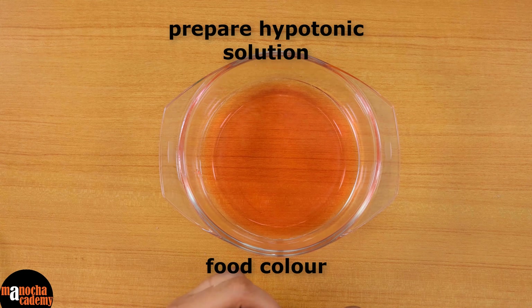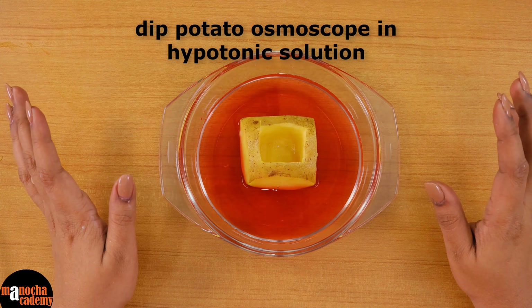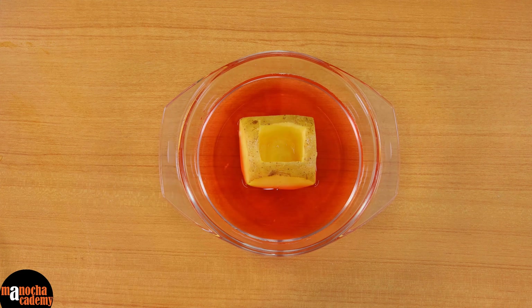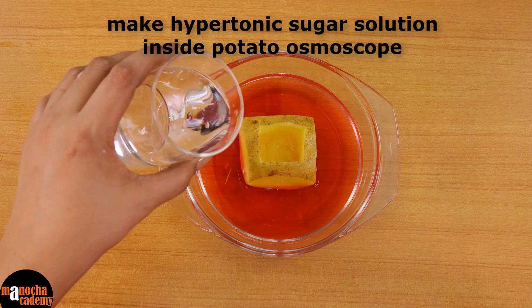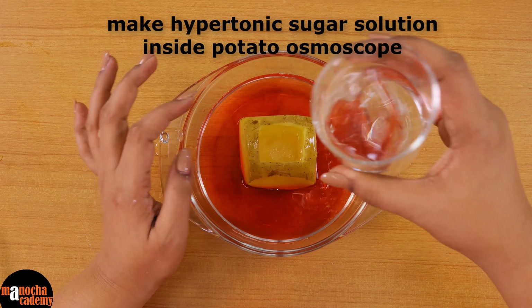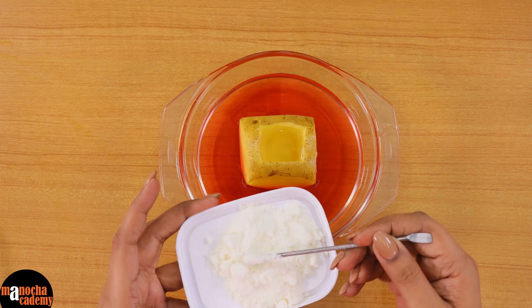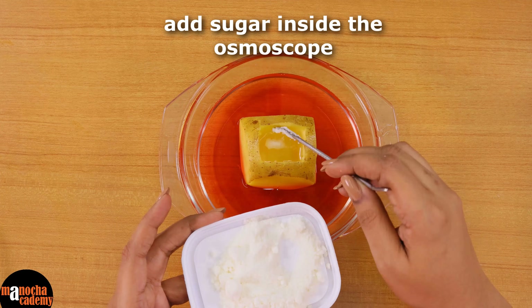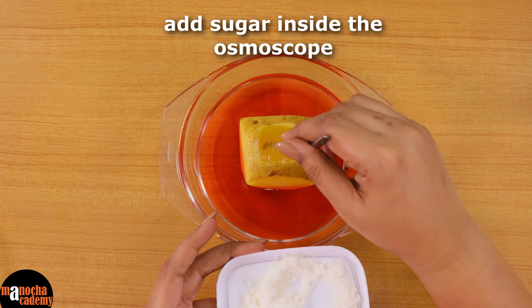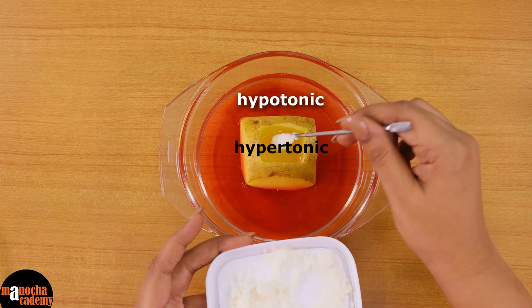This is enough, but if you want a little more colour you may add — do not go too dark with the colour. Now I will put the potato inside the glass bowl, making sure that it is dipped in the water. Inside the potato osmoscope I will be putting some water and adding sugar to it to make a concentrated sugar solution. Do not put too much water because later you want to see the water level rise. Now I will be adding some powdered sugar — you can go generous, add as much as you want because you want a really concentrated solution inside. But make sure that you do not add sugar to the outer solution. You want a really concentrated solution inside and a hypotonic solution outside.